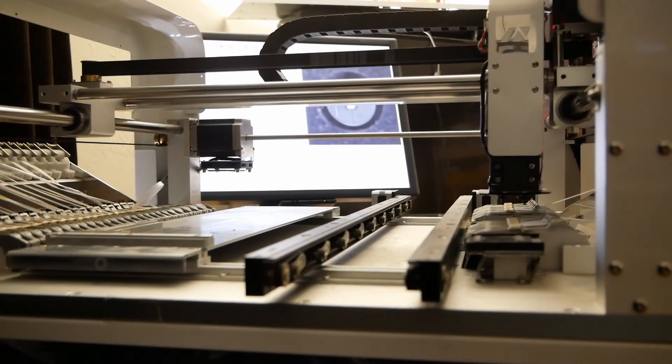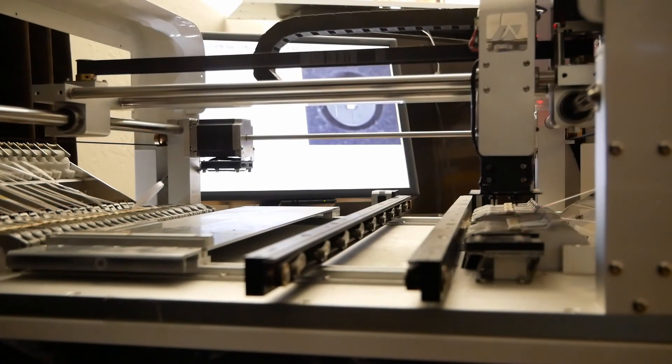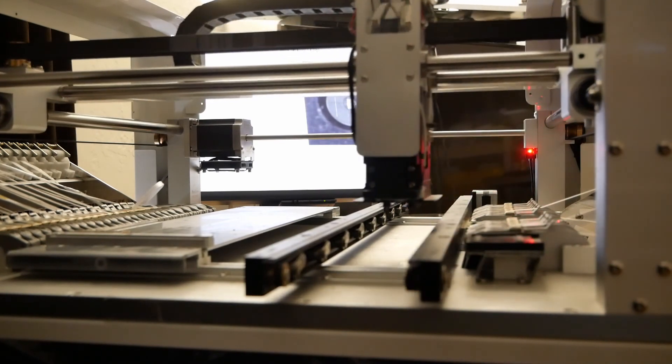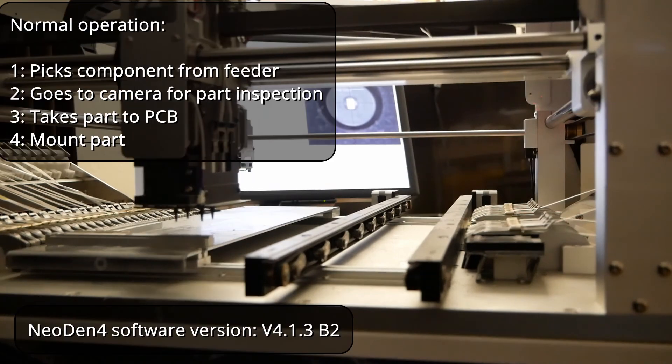This is the Neodem 4 pick and place machine for PCB assembly. The machine operation sequence logic seems broken under normal conditions.